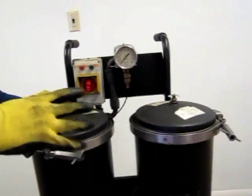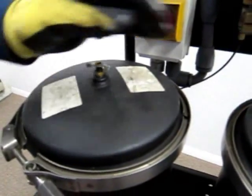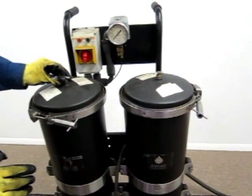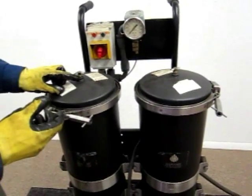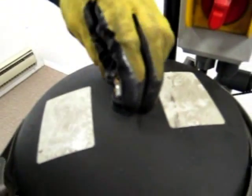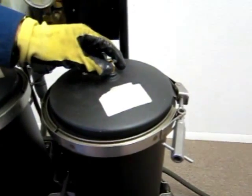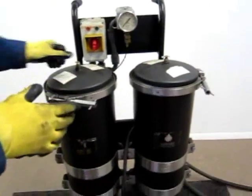During startup, you'll need to crack open these vent ports just a little bit — you'll be able to feel air coming through them. You can do them together or separately. Open them enough to let the air vent from the housings, and have a rag ready. In a minute or less, the air will stop and you'll see oil coming out — at that point, close the vent and wipe it, then do the same for the other. Bleeding the air off the housings is really important for the cart to be fully functional.